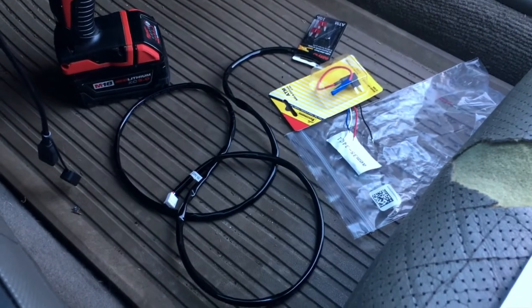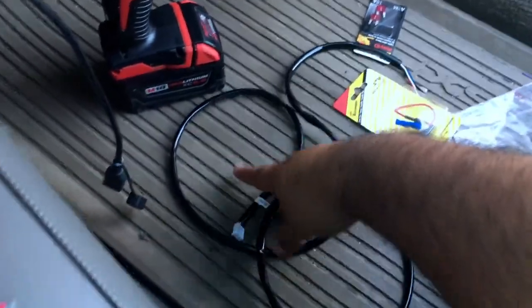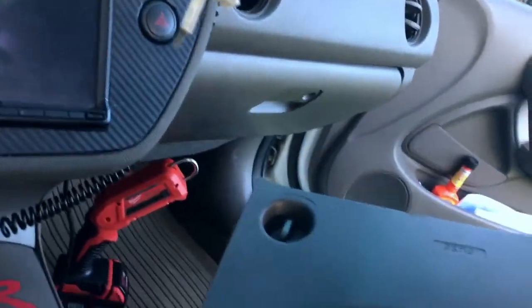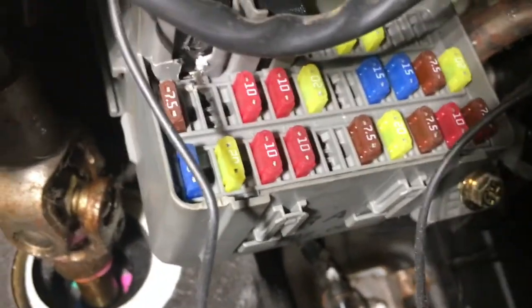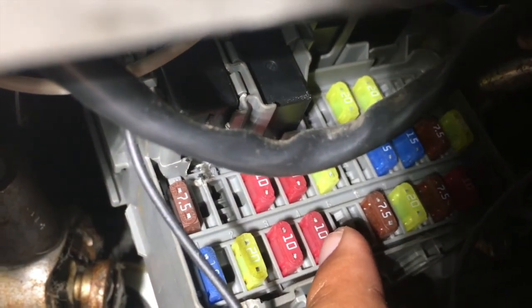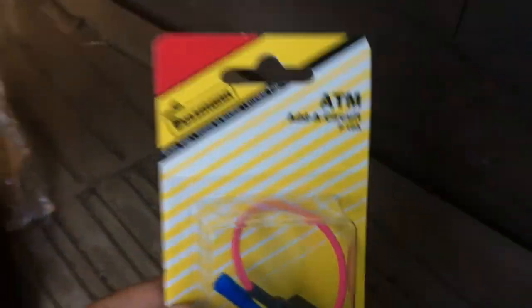I already have the sensor installed so I won't be going over that in this video — I'm just going to be installing the power cable. First thing I did was remove both covers from the steering column. I'm going to be tapping into the fuse box right there. I'm tapping into this specific fuse here, which is the accessory fuse — it only has power when the accessory is on or the car is running.